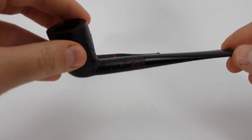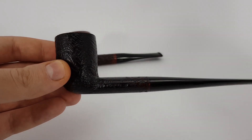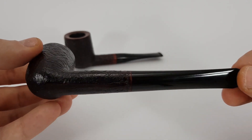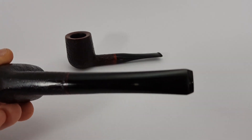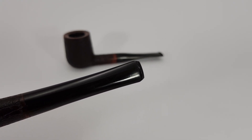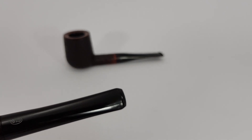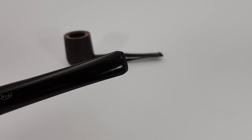About the other pipe — this is a GBD, straight billiard, sandblasted finish as well. This one is a bit lighter in the hand, a bit smaller, and condition is as well near mint. Fishtail stem. As you can see, no teeth marks on the pipe. It was treated with compounds and now it looks really, really fantastic. I would say this is without a question also in near mint condition.